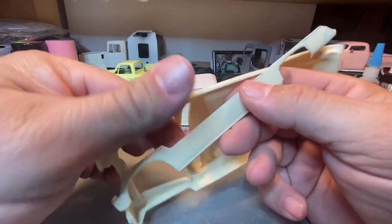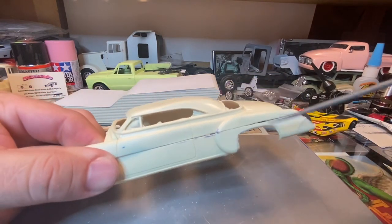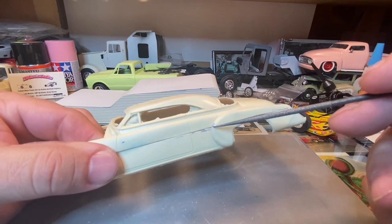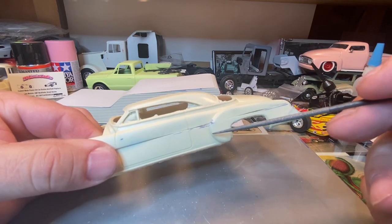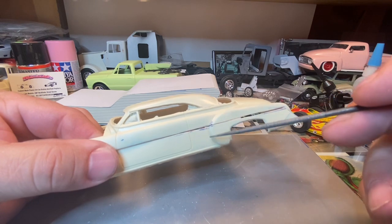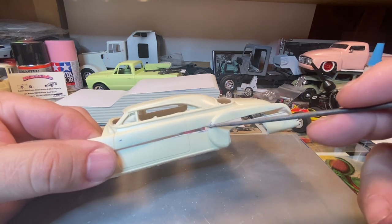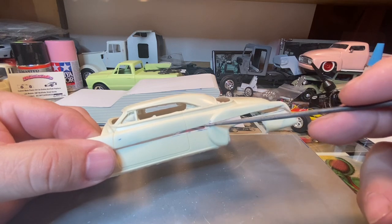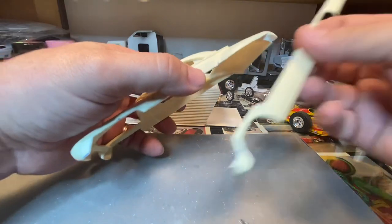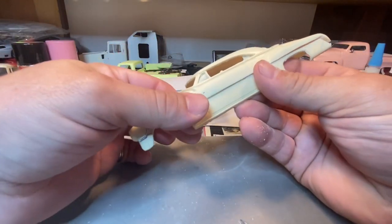Then you're going to be left with kind of a step in your trim at the fender here, which we can just either fill in the top half and make it come around, or we can sand the lower half and blend it together. It may be easier to just build in the top half and bring it back in to match. Every time I put this back together I find somewhere else where it's not happy.